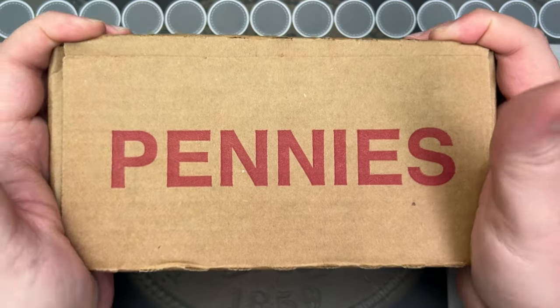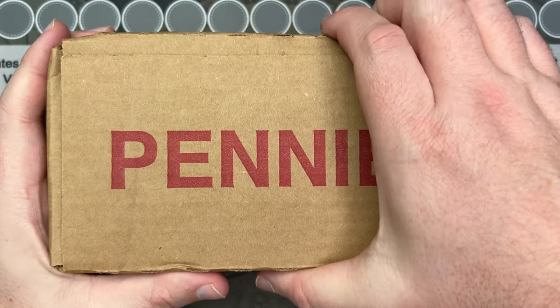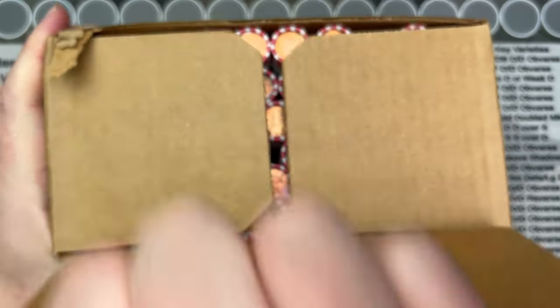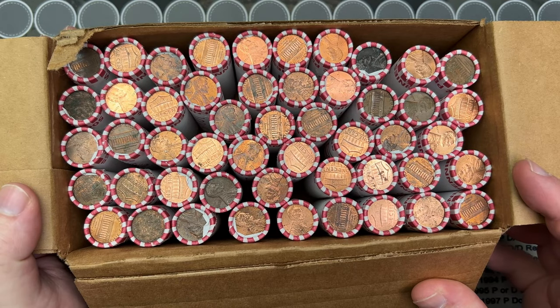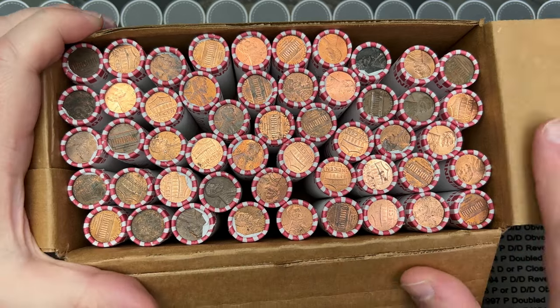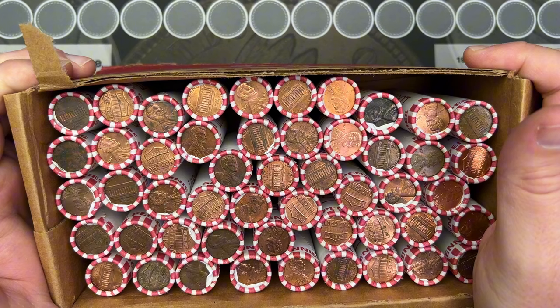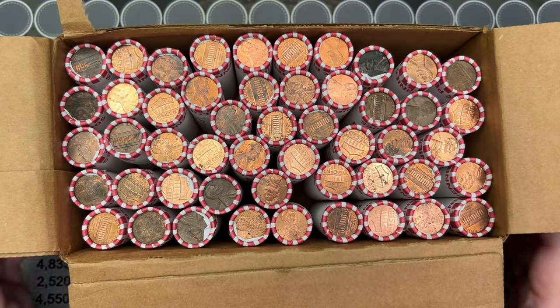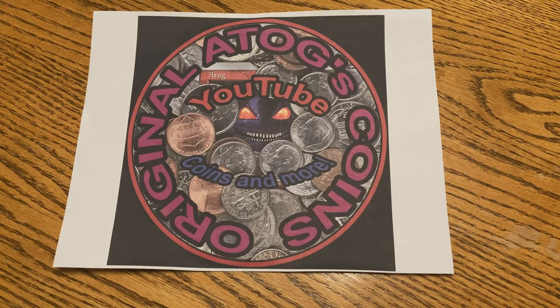Welcome to another video. We've got some copper cents here — well, hopefully there's a bunch of copper in here. Got some pennies to search, let's see what we've got inside. These rolls look pretty good, got some stuff that looks a little older, so this looks like it'll be a fun box. Let's get into this and see if there's anything really cool inside. Intro take 473, cue music.